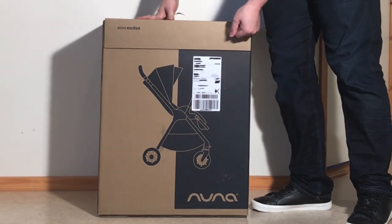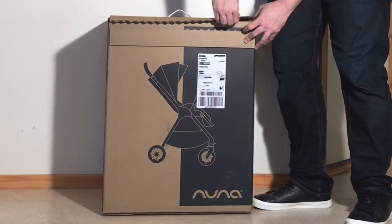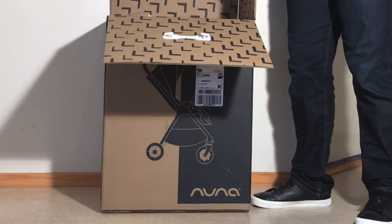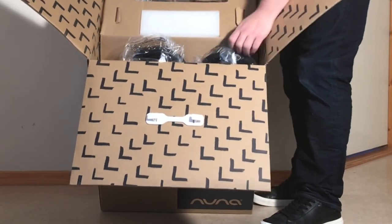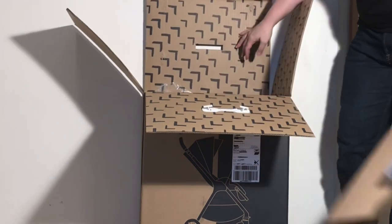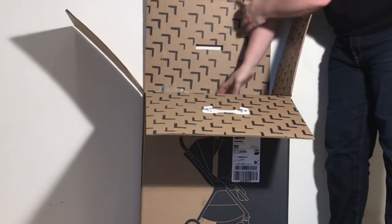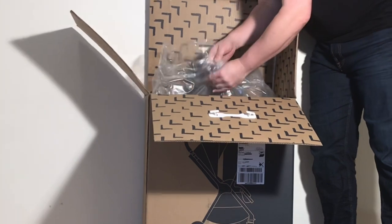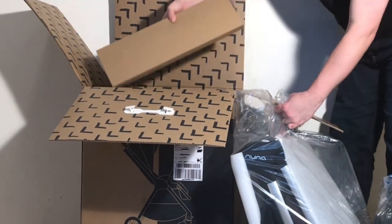They have these fancy pull tabs on their boxes. First look. We have our rear wheels, some more packaging, frame, textiles, and the main body of the stroller. Car seat adapters and front wheels.